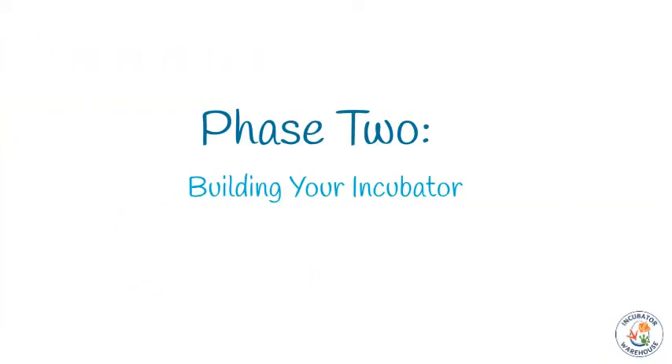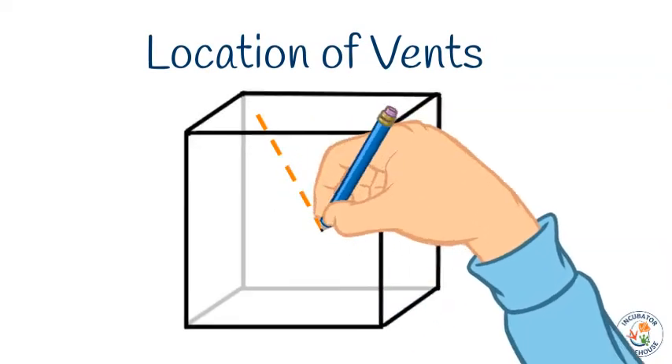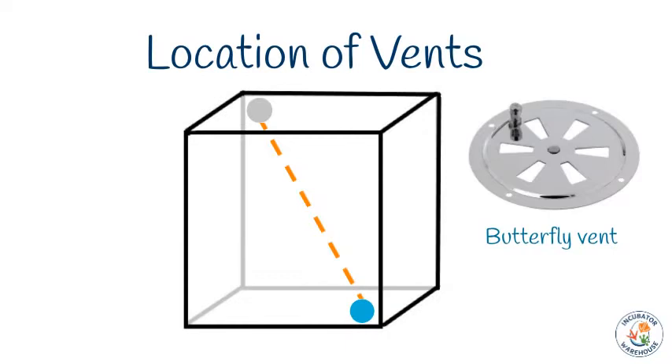Now you should have all the information you need to plan the dimensions of your incubator. It's time to talk about where to put all the components during assembly. Phase two: building your incubator. Because eggs are alive and require fresh air, every incubator needs to have adequate ventilation. It's best to have at least two vents in opposite corners — for example, one in the front near the bottom and one in the back side near the top. We sell butterfly vent covers that can easily be opened and closed to allow more or less airflow as needed.